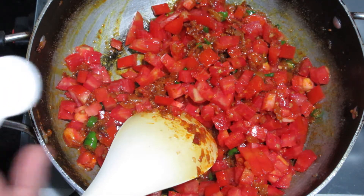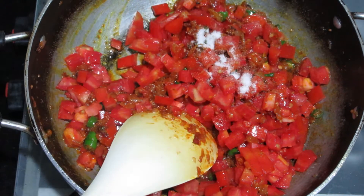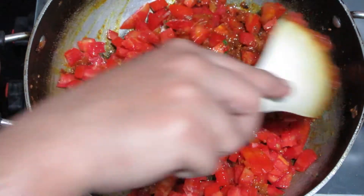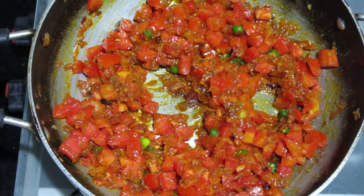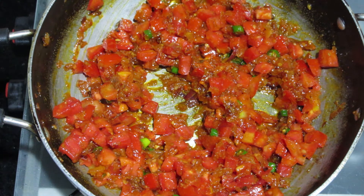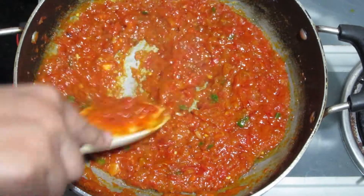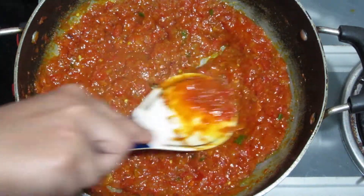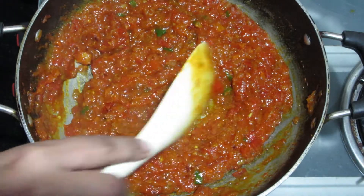I will add salt to taste, but you can see it will be less. We will mix it well with the seasoning. After mixing it well, look — the tomato has made a paste. There is a lot of taste in the tomato.